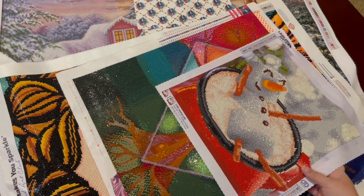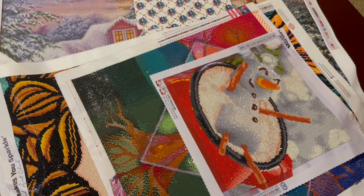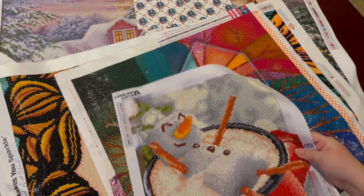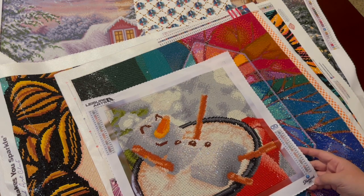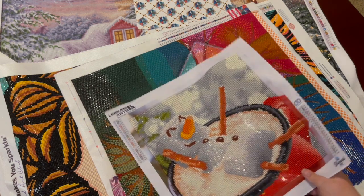I did this little snack piece — it's from Leisure Arts. He's just so cute and fun. He was on sale at Hobby Lobby — they're a diamond dots company. He was a lot of fun to do.